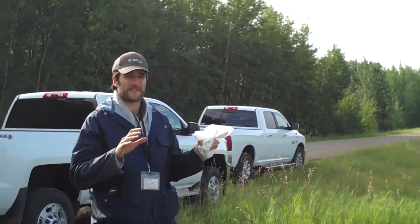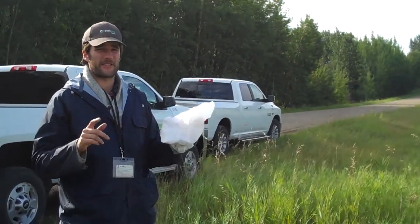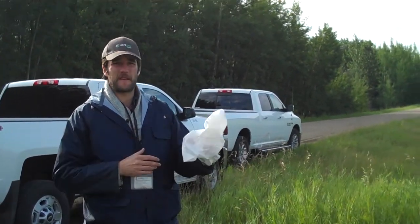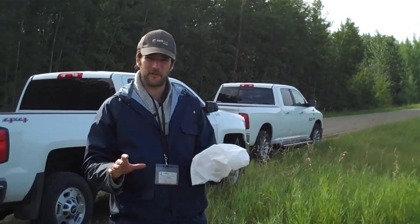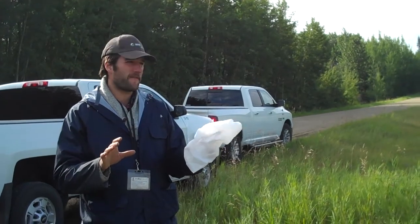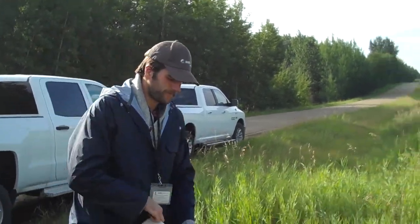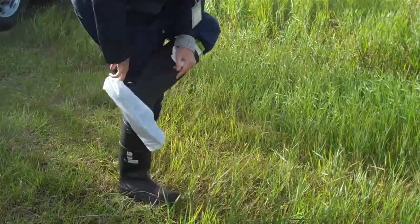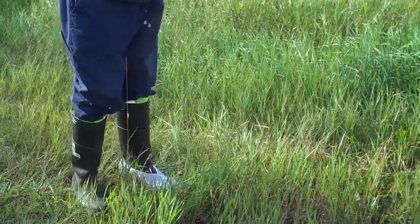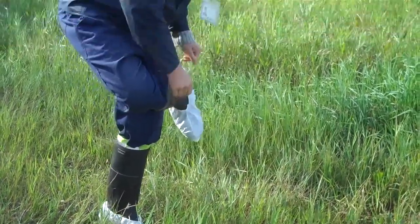So when I get to a field to scout for club root, the first thing that I do is put on booties. In my work, I go to many fields per day and because club root is a soil-borne pathogen, I don't want to risk infecting any further fields with the disease. So we put on the sterile booties and enter the field.